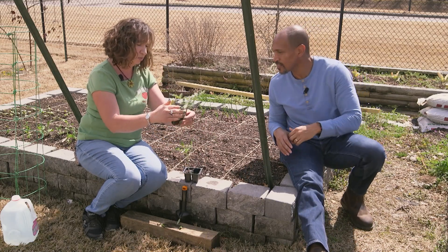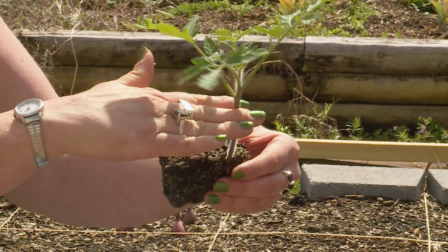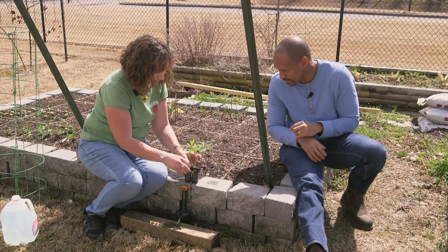How do the roots look? We're going to plant it up to about here — it's going to make a shorter plant, but it's going to make a stout stem. So we want stout stems.